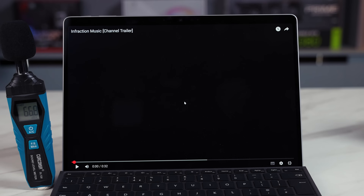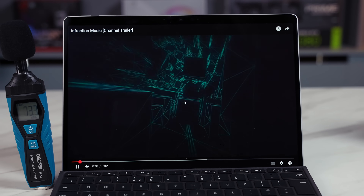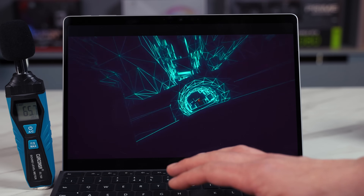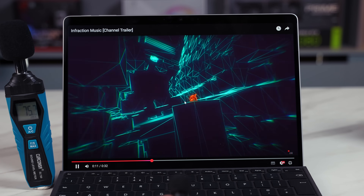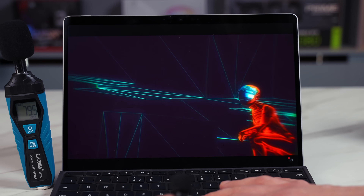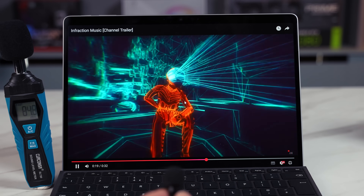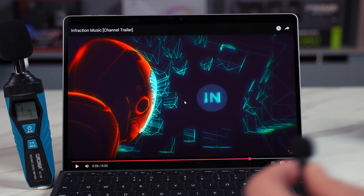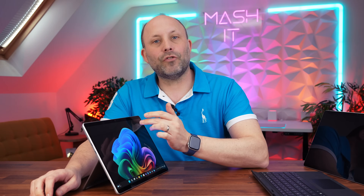To the top left and right of the screen we've got forward-firing speakers. Here's a test at 50% volume, then 80%, and finally at 100% volume. Although not the loudest speakers in the world, they're actually pretty good firing straight at you — they sound quite impressive when you're sitting in front of the machine.